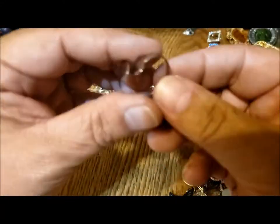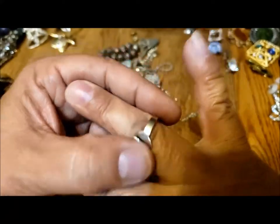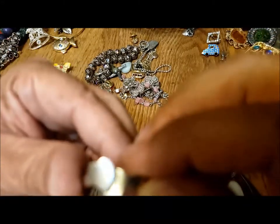Here's a little adjustable ring, two hearts — you just squish to size. It's kind of cute. What does it say inside? China.